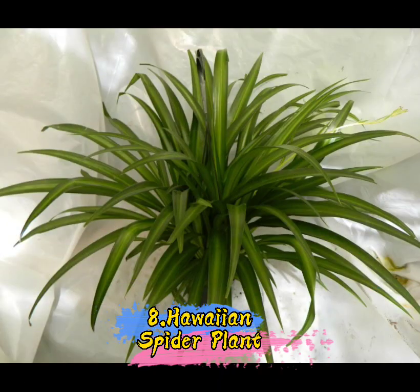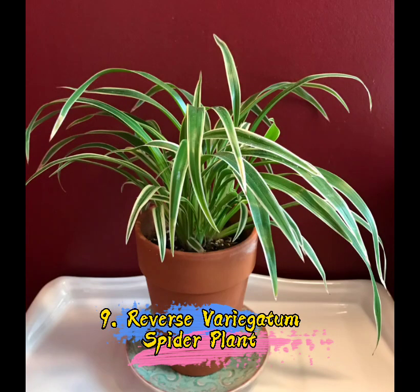8. Hawaiian Spider Plant. 9. Reverse Variegatum Spider Plant.